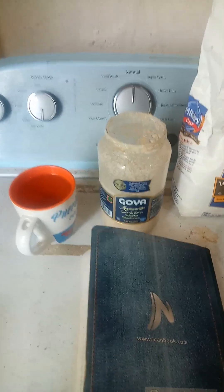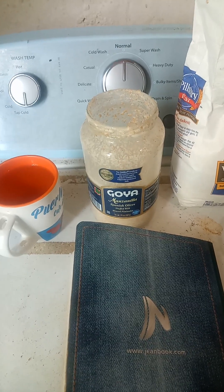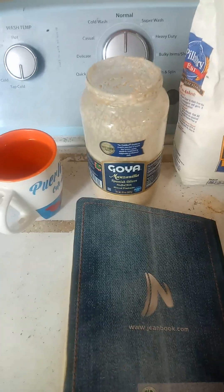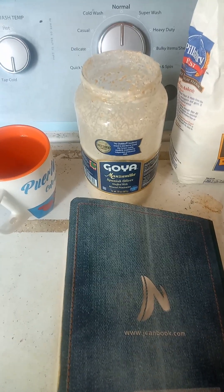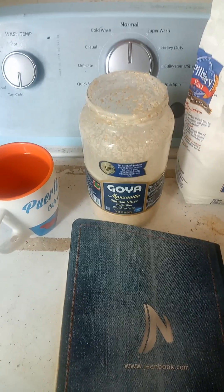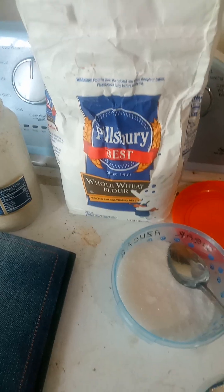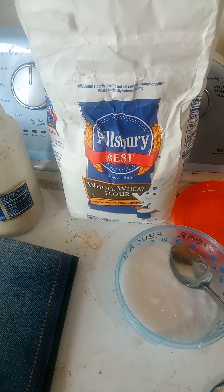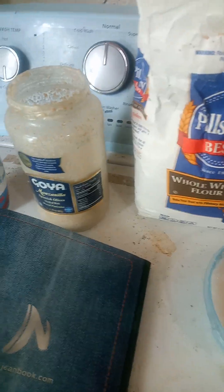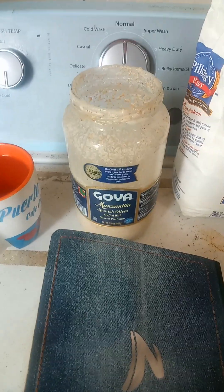My name is Francisco Lugo Pagan. Today is June 2nd, 2023, and I'm doing sourdough bread. I already did two loaves with whole wheat, so I'm going to be doing a sourdough today with whole wheat as well as regular white flour and see the difference between the two of them.